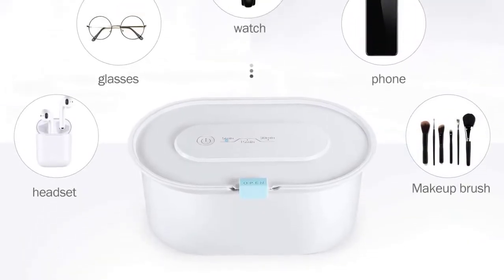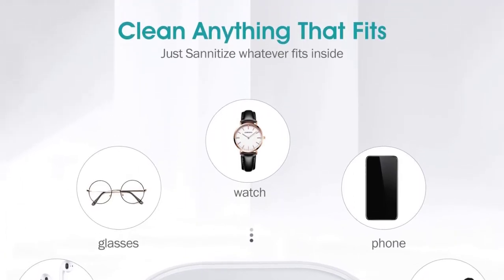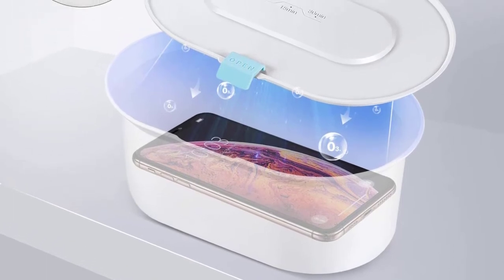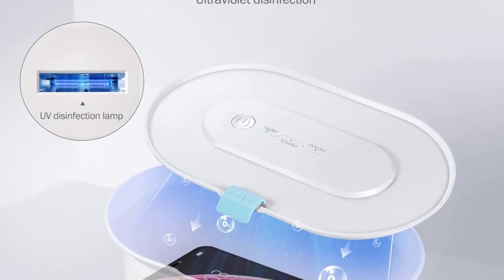Thirdly, it comes with a perfect size design making it able to hold more items like sunglasses or eyeglasses, jewelry, makeup brushes, car keys, remotes, cell phones, and more. Lastly, it weighs 1.75 pounds only.